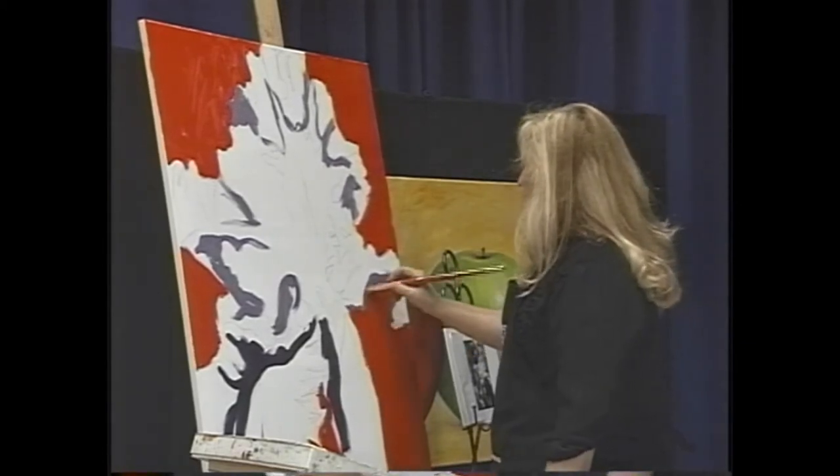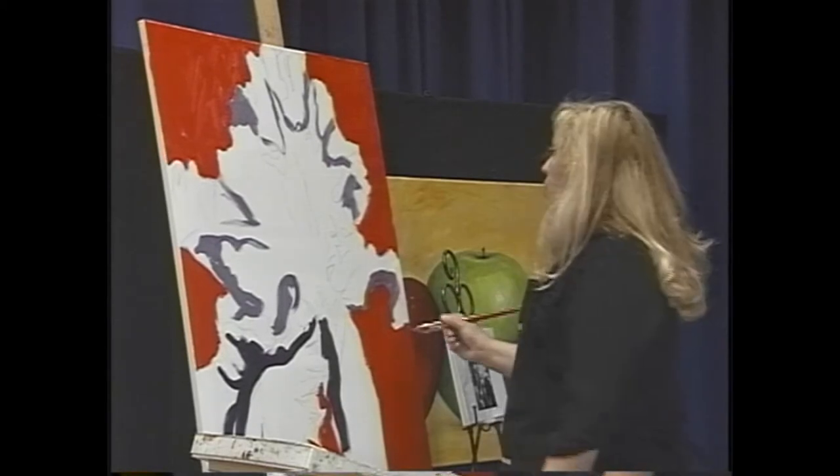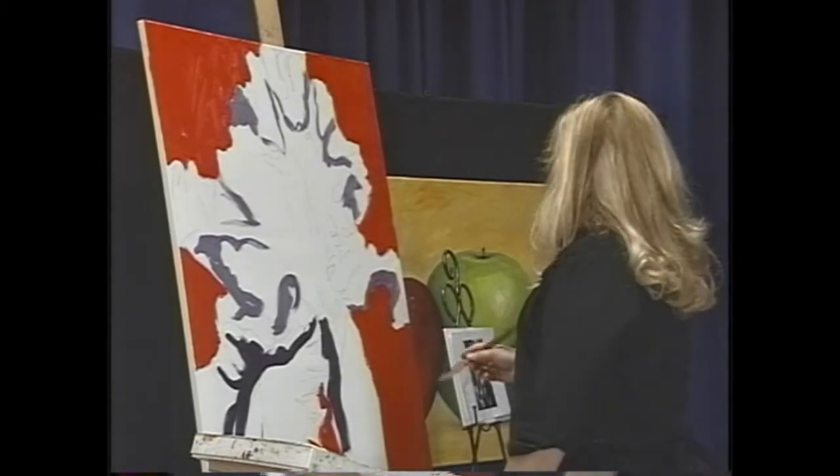You'll also notice where I crop the reference photo — I'm not doing the whole entire iris. I was really concerned about the composition so I cropped it on both sides. I've done several studies from different formats just to see what it would do. We'll have to hang those on another show.